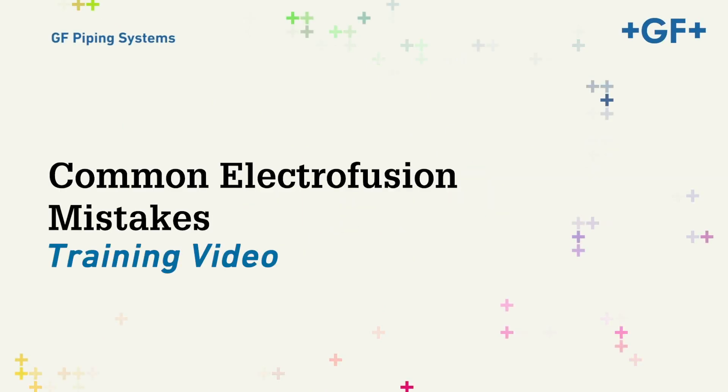This video will review the most frequently made mistakes by operators when installing Electrofusion fittings. The focus will be on eight primary areas.